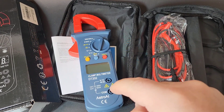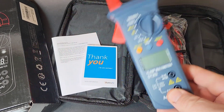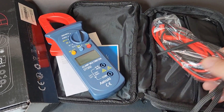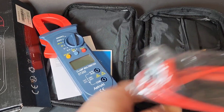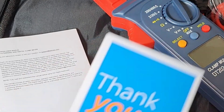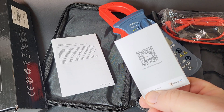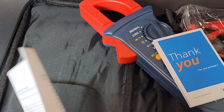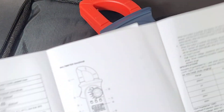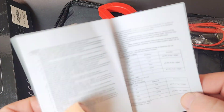Take note - this is an AC clamp only, it doesn't do DC amps, so that might turn a few people off. But if you're just looking for a basic AC clamp, stay tuned. We also have the cheapo Astro AI test leads, a thank-you card from Astro AI, a QR code for more detail, and a little fold-out manual - just a piece of paper really, but gives you the specs lowdown.